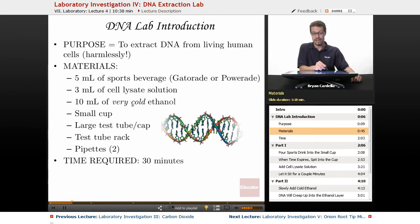Ten milliliters of very cold ethanol — I'd recommend freezing it, putting it in the freezer. The actual alcohol will not freeze; you would need a colder temperature to get solid ethanol. But it will be very, very cold, which will maximize the effectiveness of this particular lab. A small cup, even like a little medicine cup, is big enough. A large test tube and a cap — you do need a cap or stopper because you're going to be inverting it. A test tube rack and two pipettes: one for the cell lysate solution and one for the ethanol.